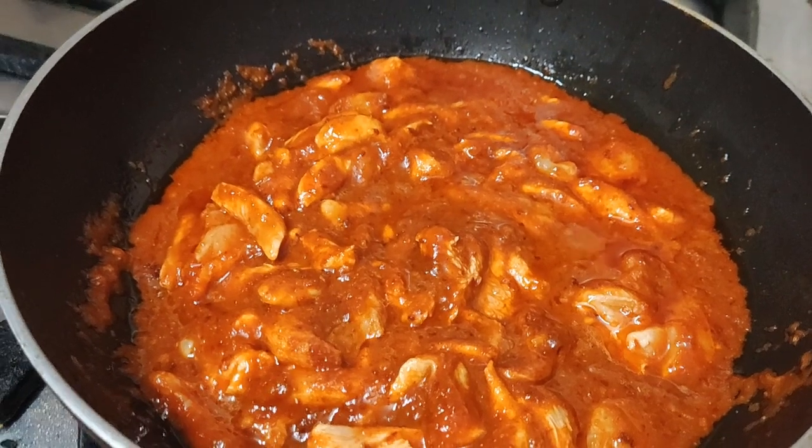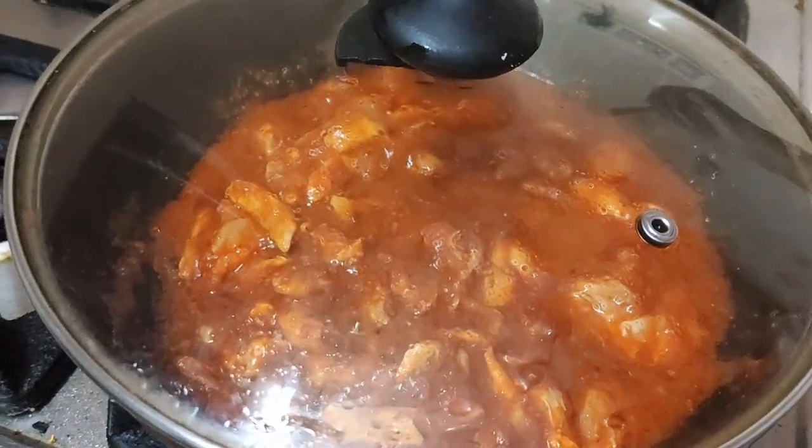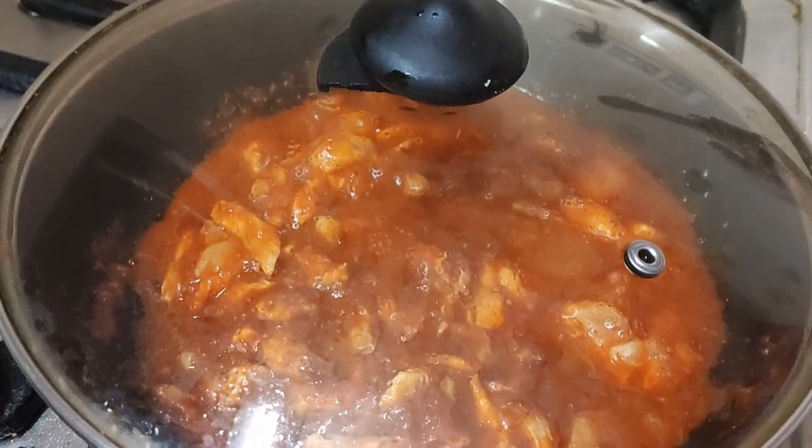Close the lid and cook for another 10 minutes on medium flame, then we will check.